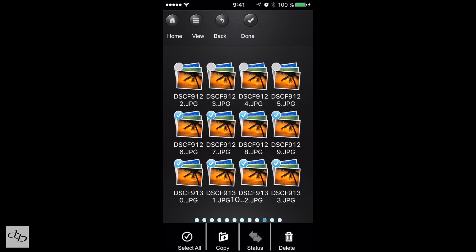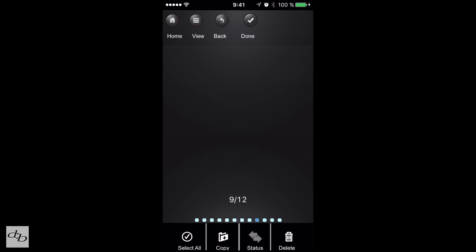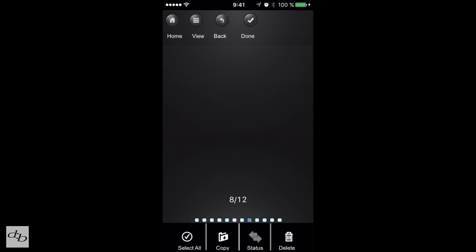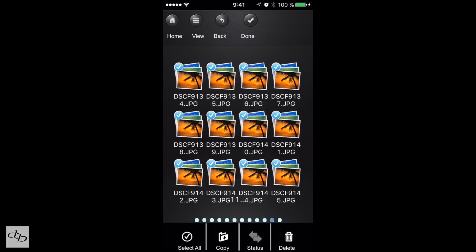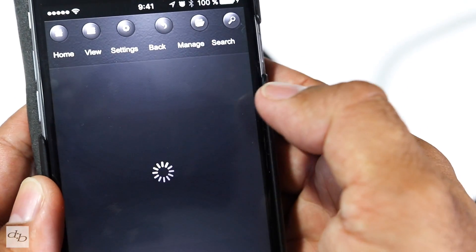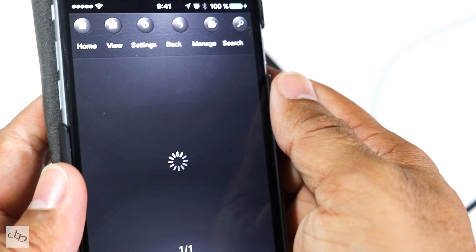It depends what you've got on the card and the size of the files, but the thumbnails do start to show eventually. If we go to the first page — there's quite a lot on this card — at some point these files will start to pop up. But once you've selected the files you want, whether select all or just numbered files, you'll have to wait a while if you want to see the actual thumbs themselves. Press copy, select the folder — I've created a folder called backup — USB volume, backup.